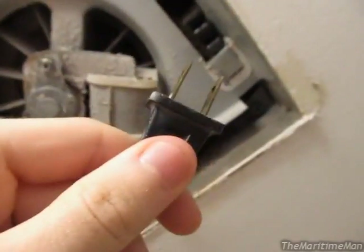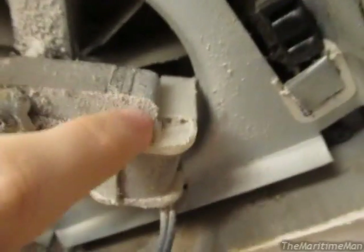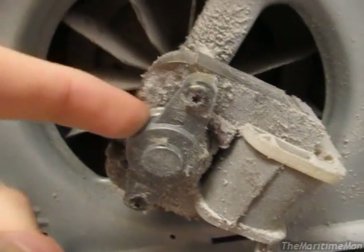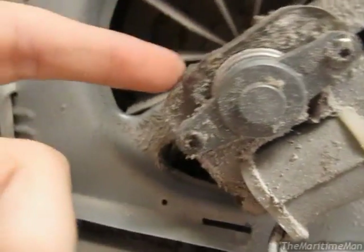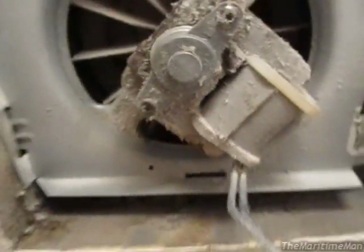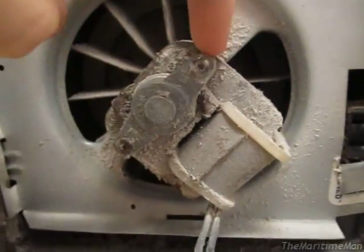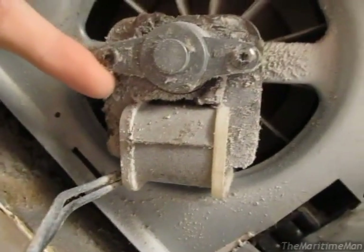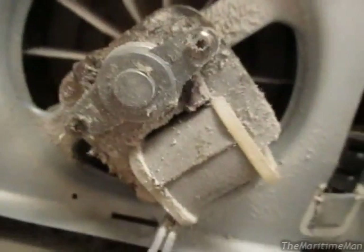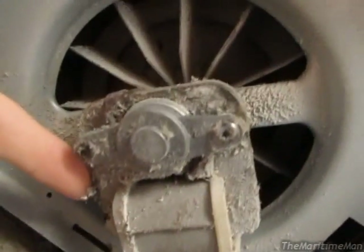Now, how it works is: the plug here is connected to a coil of wire wrapped around this white plastic thing. That's the only thing power is connected to — power just goes into this part. This coil of wire is wrapped around a ferromagnetic core, similar to what you'd find in a transformer. Although you can't see them, probably right around the corners here, there are two copper windings. The main coil here induces a current in each of these secondary coils.